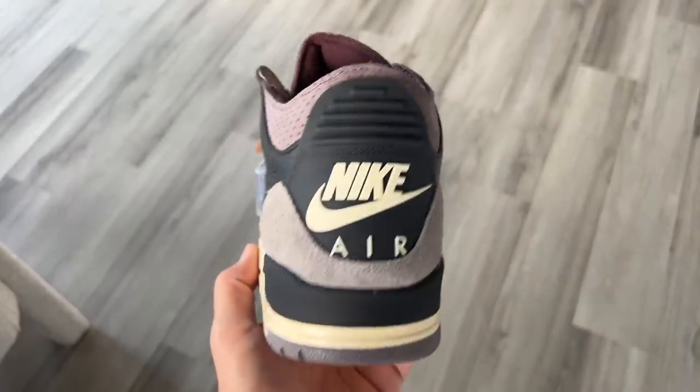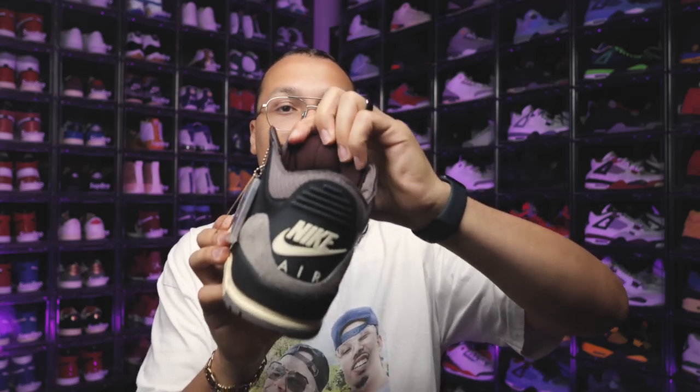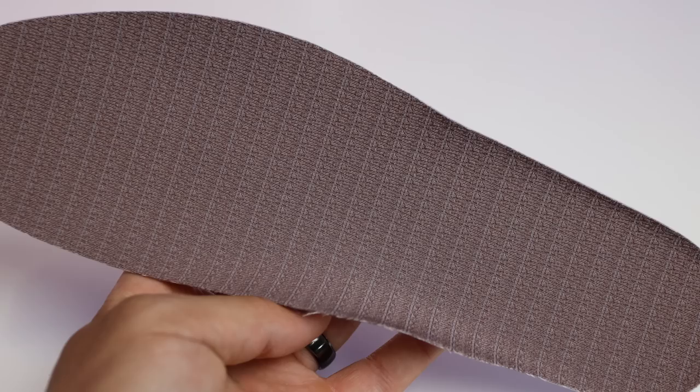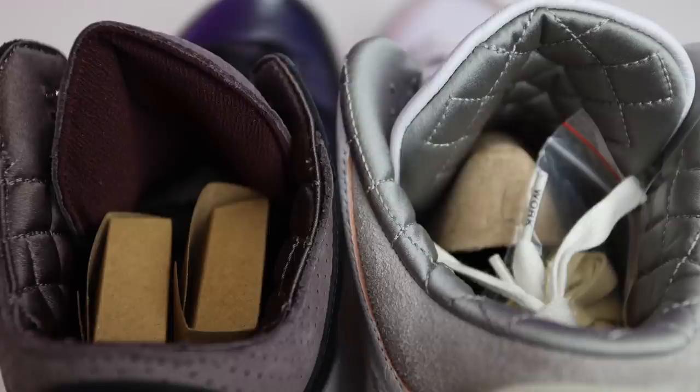On the sock liner and the inside back of the tongue, there are a lot of elements similar to the Jordan 4s I reviewed earlier. The back of the tongue has an all-over-print AMA pattern, similar to the top of the box, and the sock liner has the same all-over AMA print as well — identical across the Jordan 3s and 4s. The quilted collars with satin and diamond stitching are super dope. It reminds me of the Doernbecher 6s — I love how they stay consistent with this premium touch across all their models.